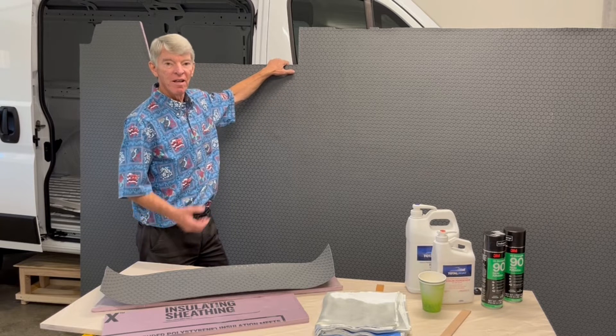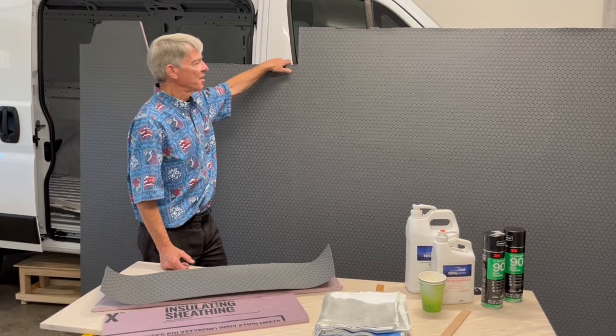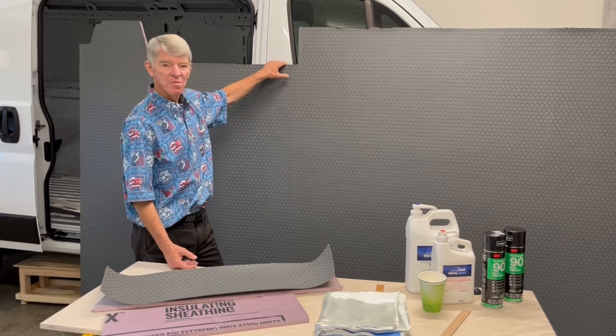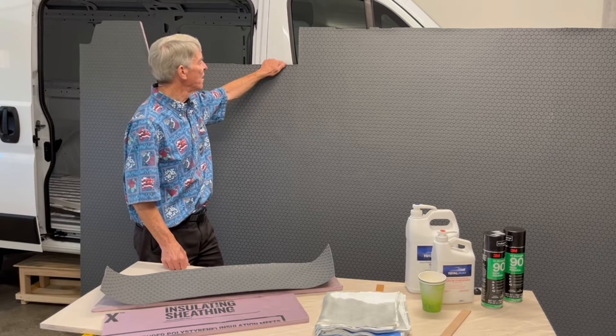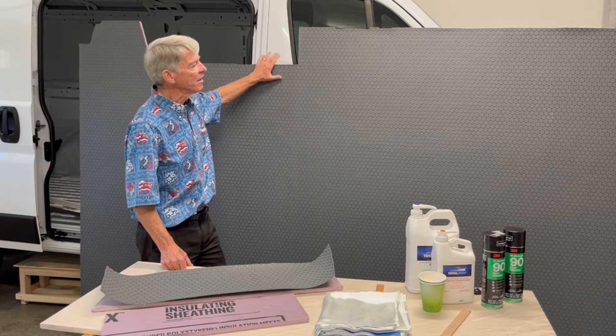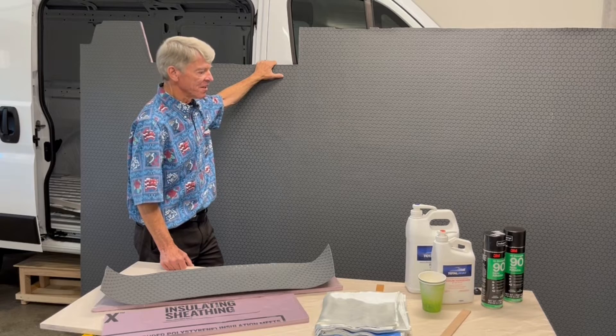The completed floor with all the flooring material on it now weighs 37 pounds — still an impressive amount of flooring for that weight. I also avoided using plywood or anything that could absorb water, so everything in it cannot absorb water. It's ready to go into the van.